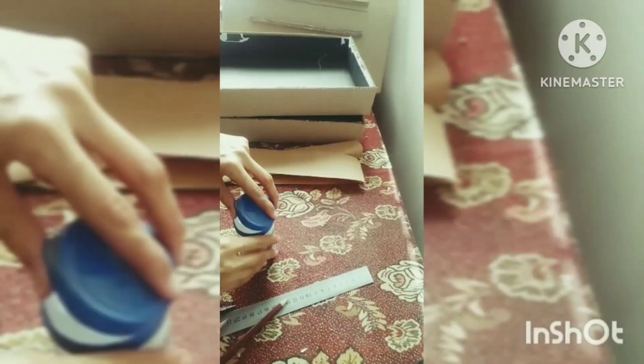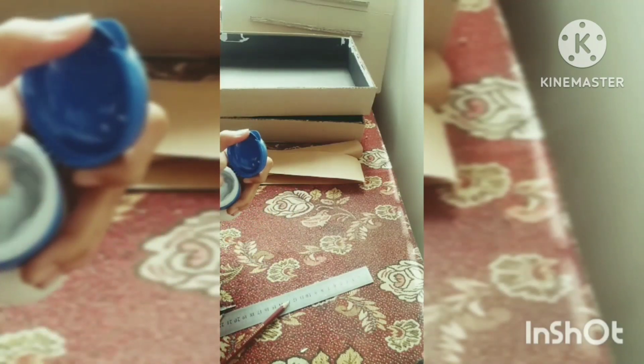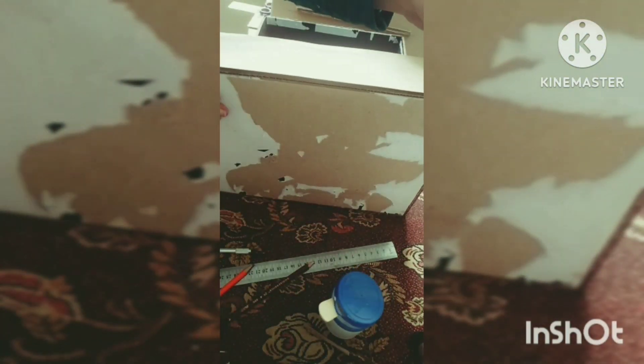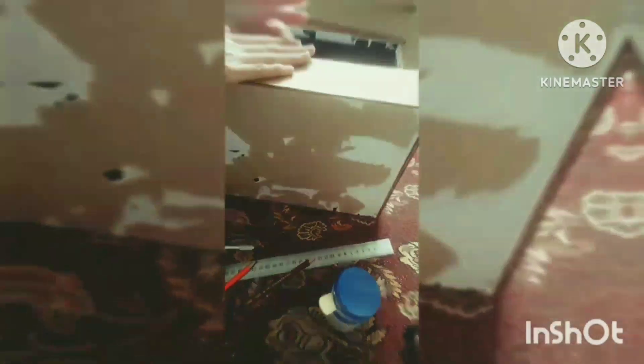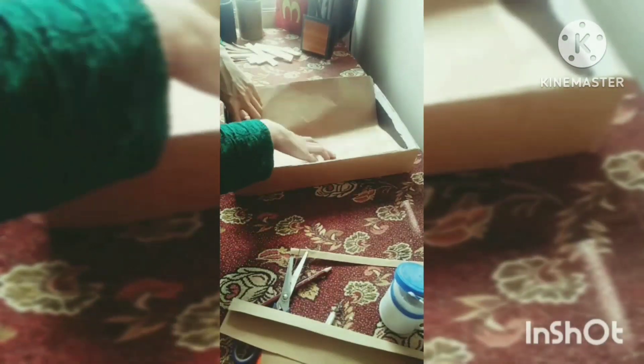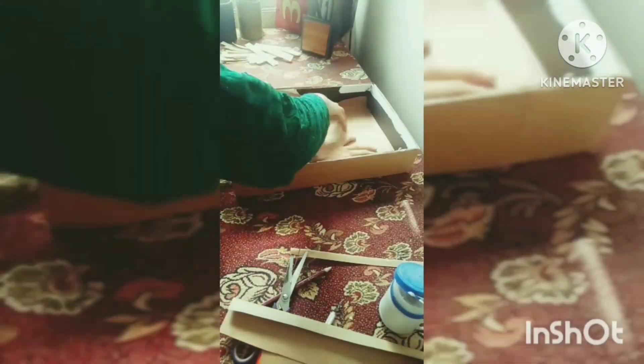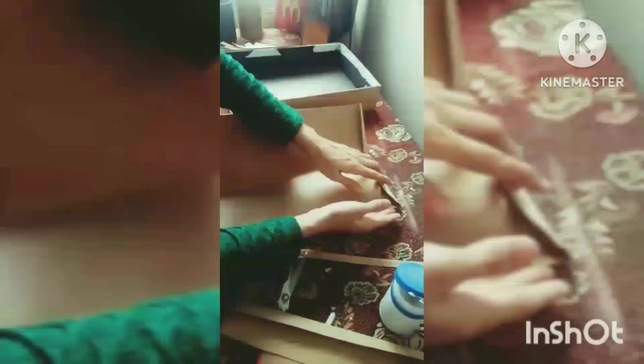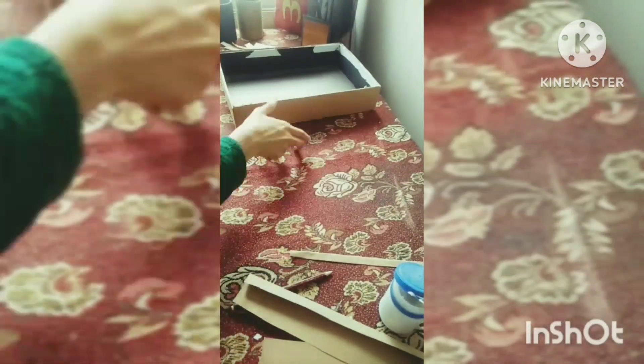Here I am using this brown paper — just a random brown paper. You can use any color paper. I will use it on both the outer and inner sides. Stick it well. Here I am using German glue, but you can use any glue — liquid glue, hot glue gun, whatever you want.